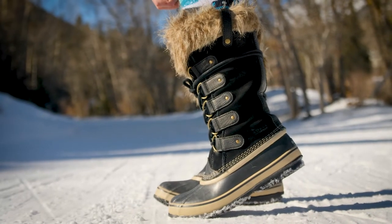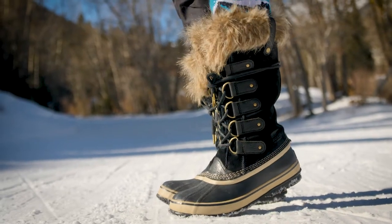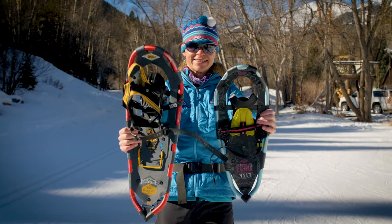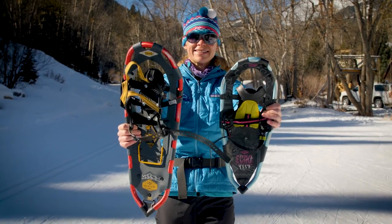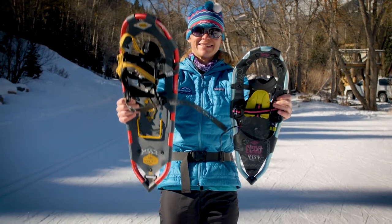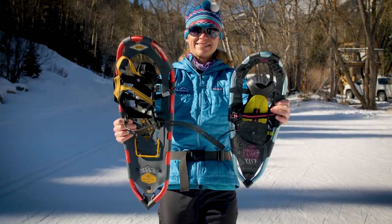First, proper footwear is essential. You'll want a sturdy winter boot and a good wool or wool blend synthetic sock. Generally with snowshoes, one size fits all, though we do have smaller ones for kids and a couple of adult sizes for smaller people and bigger people.